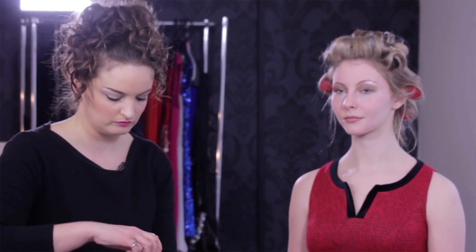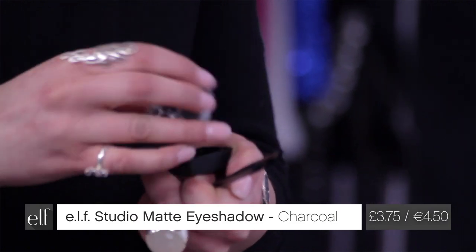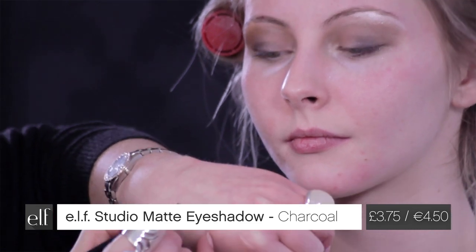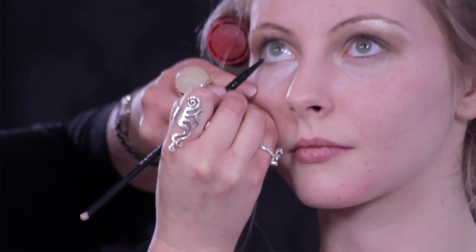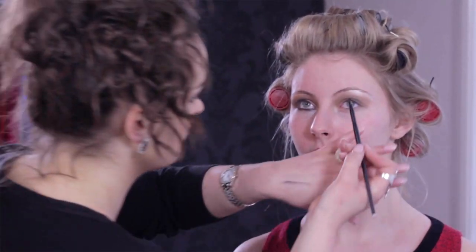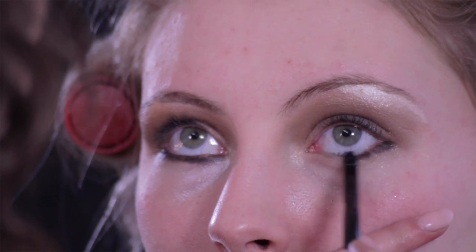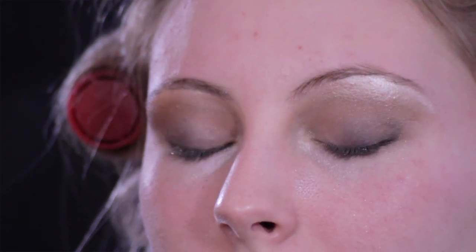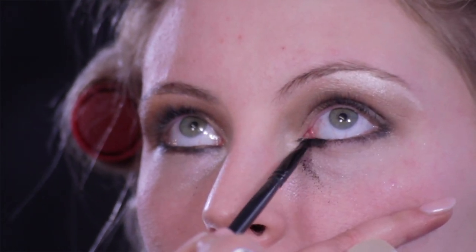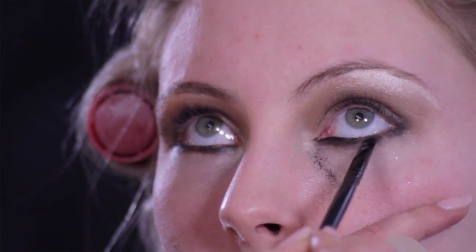Now I'm going to be using the small smudge brush, and from the matte collection of eyeshadows in our studio range, Darkest Black. This is going to go along the lash line — you want to create a line and really press it into the lash line. This is really good too because even if you wear contacts, the pigment and the brush don't irritate the eyes. Now I'm going to make some mess, and I'll show you why I don't do the makeup foundation base beforehand.